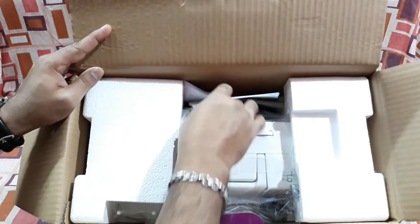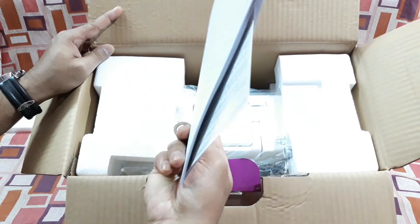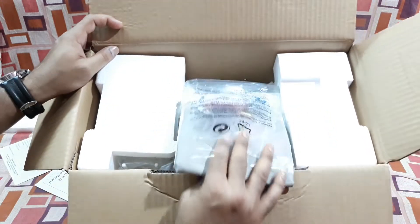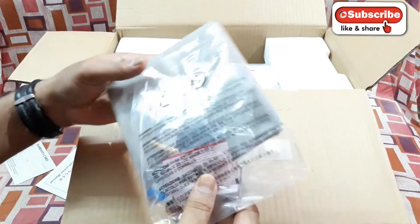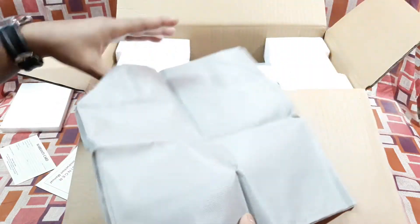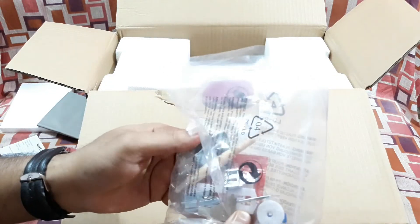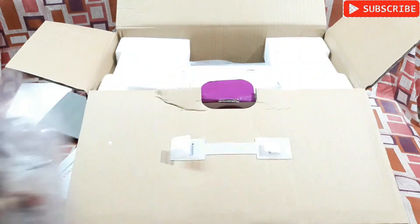Let's quickly unbox this thing and check inside. You can see that's the machine, and there's an instruction manual and warranty card. Some accessories are there, and this is a cover. These are some other items — I actually have no idea what these are, so we're gonna check it later.